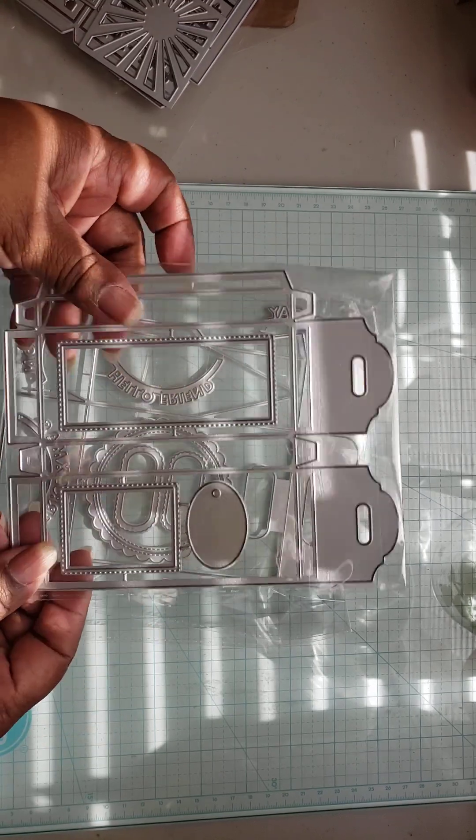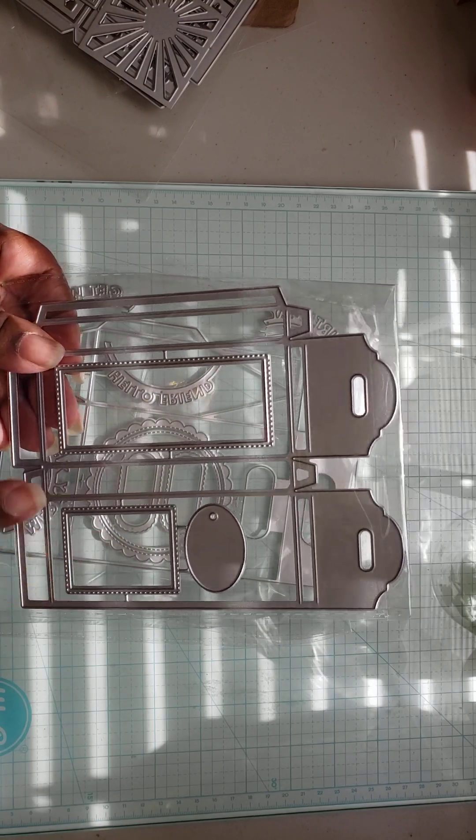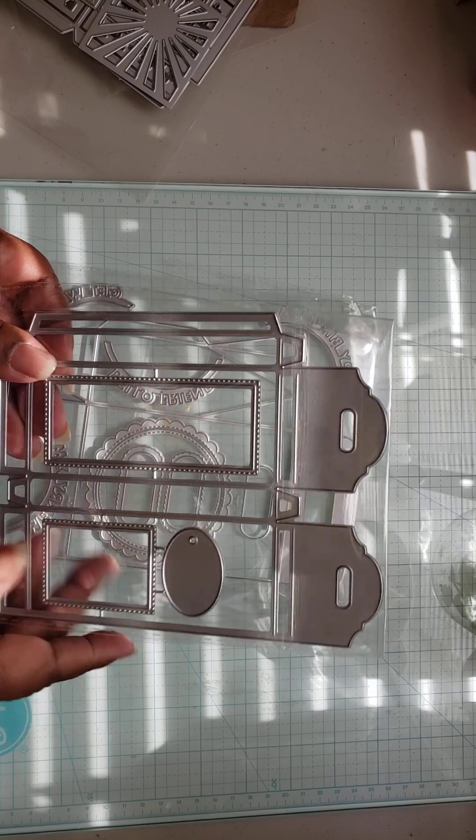I got this little box die to put little pencils or candy canes or different things like that.